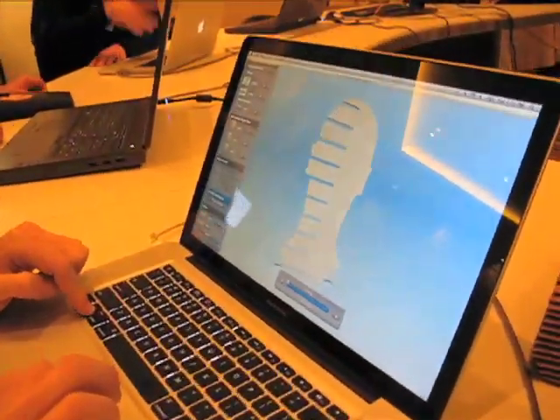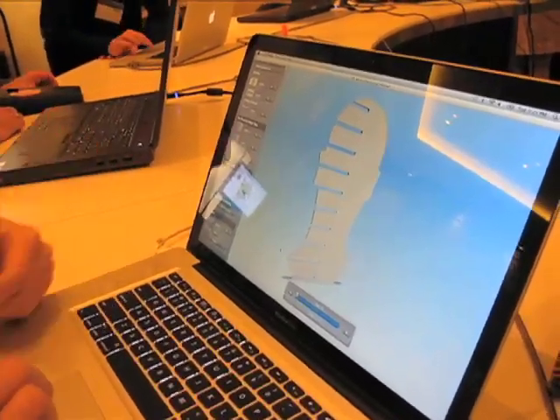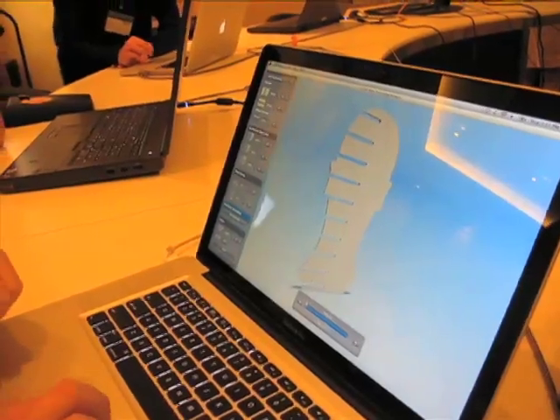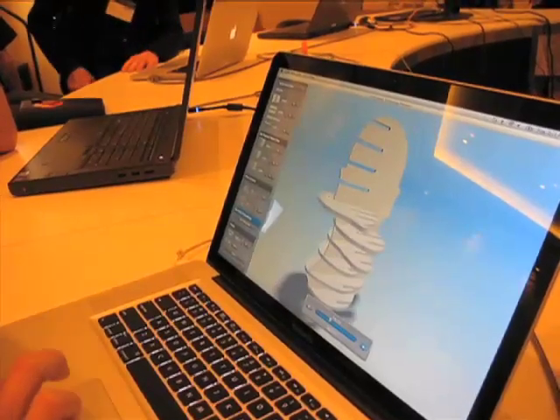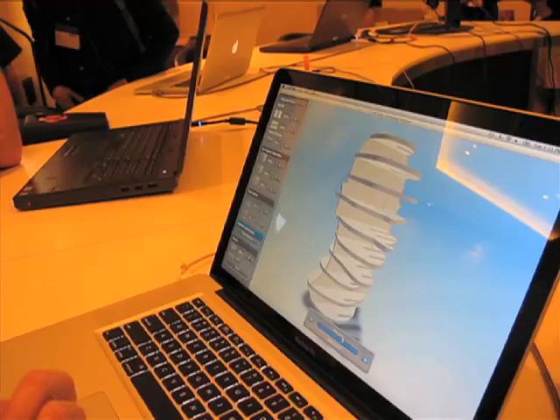If you look at the assembly instructions, it shows you the first part to start with. That comes out of your laser cutter — I can show you that over there — or you can cut it by hand. You step through the different parts and it shows you where each part slots in to recreate the volume of that shape in 3D, in this case out of cardboard.